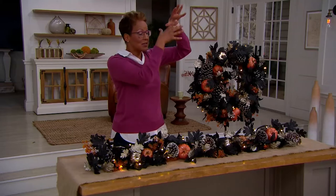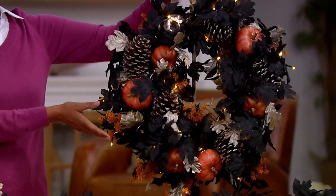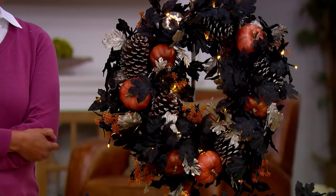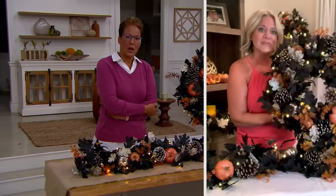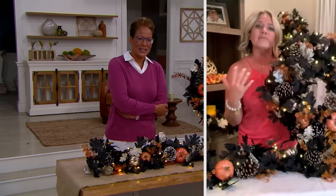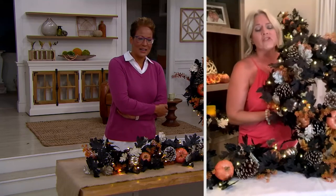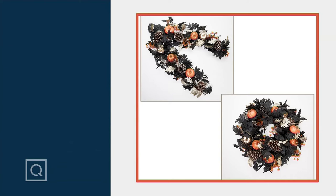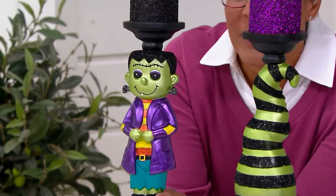If you have a mantle, drape the garland across it and hang the wreath above. If you have a big mirror, tie the wreath on it with a ribbon. Martha Stewart also loves wreaths on every window inside her home. The wreath is 24 inches — very substantial. It's perfect to take you all the way through to Thanksgiving. We're transitioning to our next item now, and we're all going to have a lot of fun with this one!